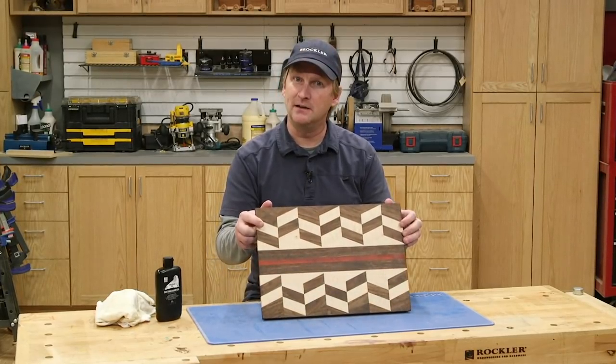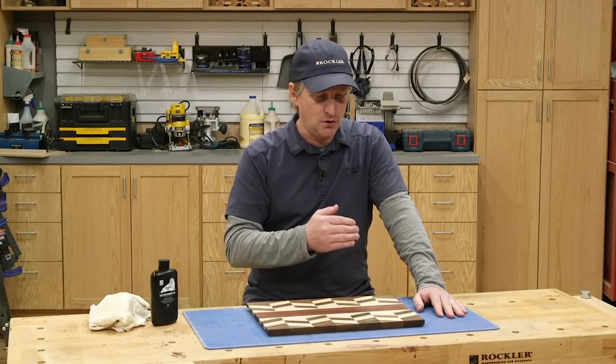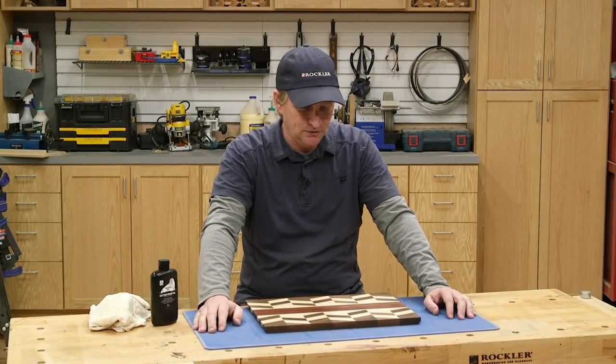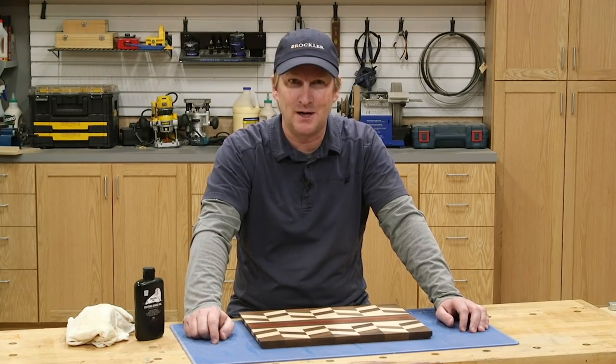So there you have it — a complicated-looking cutting board that's not so complicated when you know a few tricks. This technique of creating patterns and then mixing the patterns can be applied in an endless variety of ways with different species of woods to create all kinds of cool-looking cutting boards. I hope this inspires you to make your own creative cutting board. It's a great project for using up scraps, great for making multiples at the same time, and it makes a great gift — the kind of gift people will say, 'Hey, where'd you get that?' and you get the fun of saying, 'I made that.' I'm Dan Carey from Rockler and Woodworkers Journal. Thanks for watching.